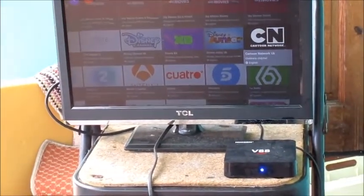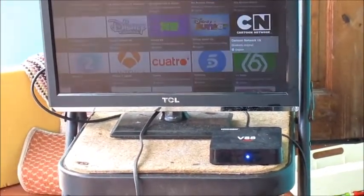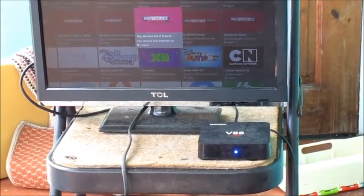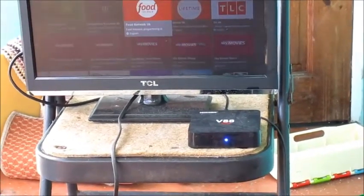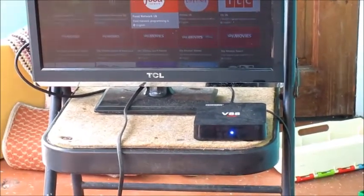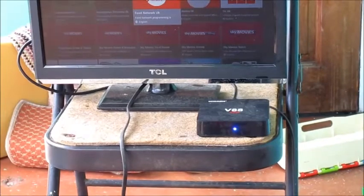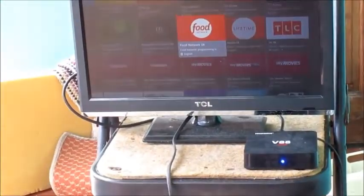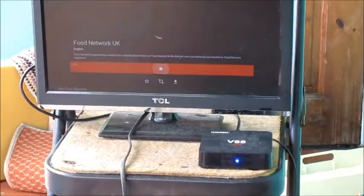The thing is my router is a bit far, so with the Android box sticking a bit, I believe that's the reason why it's buffering. We're going to go and watch the Food Network channel.